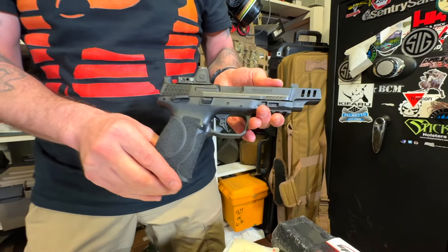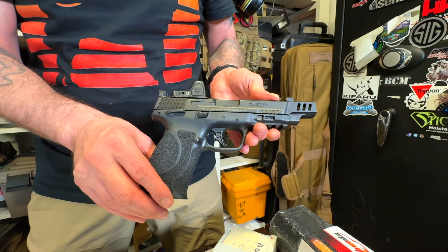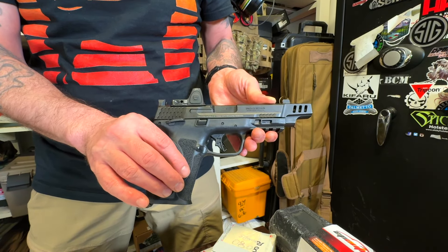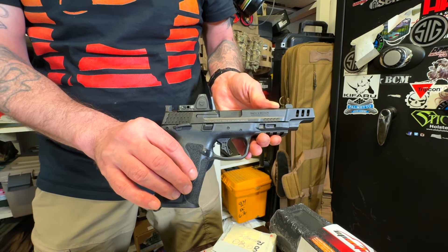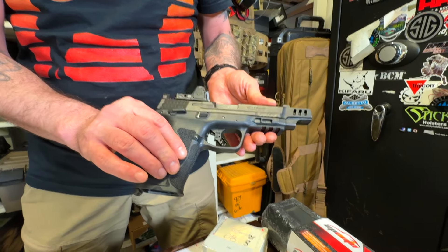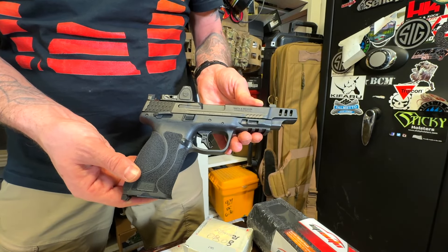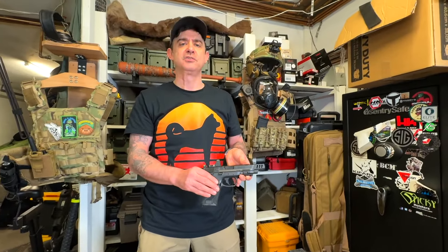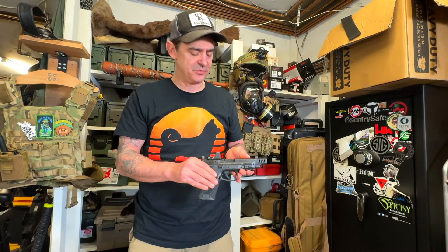My buddy hasn't had any problems with this. We're going to shoot some range ammo through it, and I'm going to shoot 10 rounds of Underwood 200-grain hard cast through it and see how it does. It does have rifling — it's not a polygonal barrel, so it can shoot hard cast, which is coated anyway. Hard cast is usually what gives some striker-fire pistols problems, so we're going to test it out. I want it to succeed — I want Smith & Wesson to succeed.